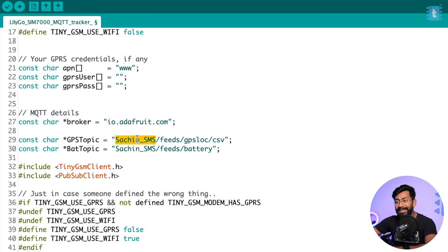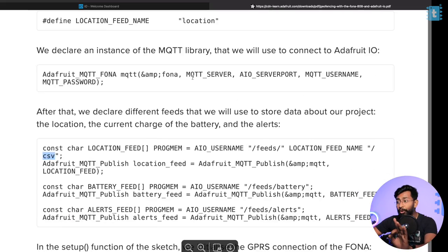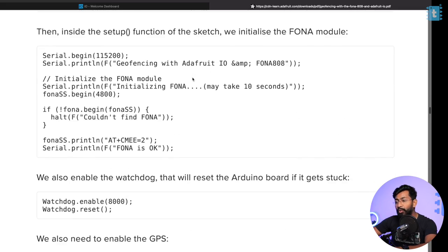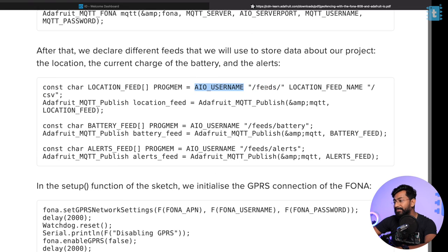The topic format starts with your username — you can find it by clicking the key icon on the dashboard — followed by '/feeds/' and then the feed name. For GPS it is 'GPS LOC,' and for battery it is 'battery.' For the GPS topic specifically, you also need to append '/csv' at the end. According to the official Adafruit documentation on using the map widget, you must write '/csv' when sending GPS data — format is: username/feeds/location_feed_name/csv. Without '/csv,' you won't be able to visualize the data on the map widget. This is mandatory.